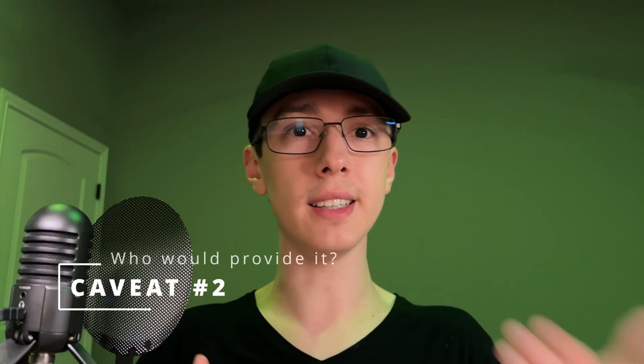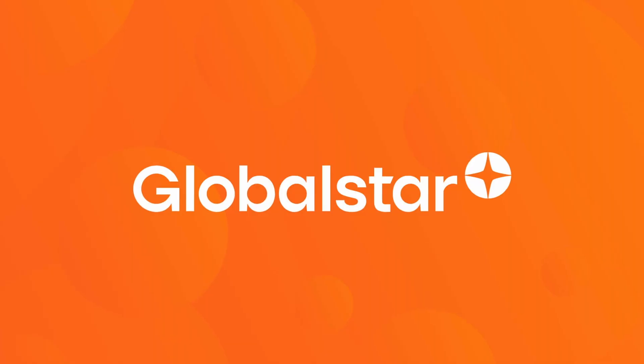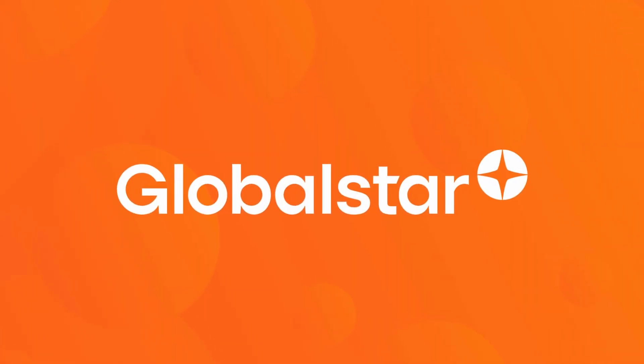There are a couple of caveats to this. First, Samsung said the new modems for satellite connectivity would be directly integrated with their Exynos chipsets — their own custom-built chips, similar to Apple's A-series. But as we'll discuss in a moment, Samsung may not be using their Exynos chips on the Galaxy S24s this year. Second, even if they did implement this, they'd also need to partner with a satellite provider. Apple, for example, partnered with Globalstar, and Samsung would probably need to do something similar.